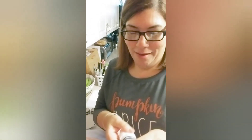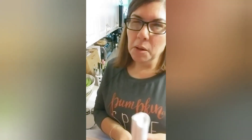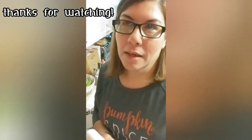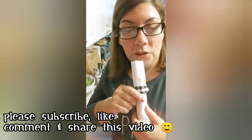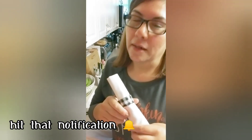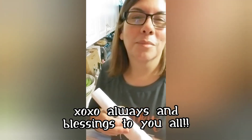Stay tuned for that tablescape video coming soon — maybe I'll be able to upload it either today or tomorrow. As always, thank you for watching and thanks for tuning in. If you haven't already done so, please consider subscribing to my channel and don't forget to hit that notification bell so you'll be notified every time I post a new video. Once again, thank you and blessings to you all.